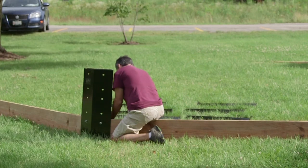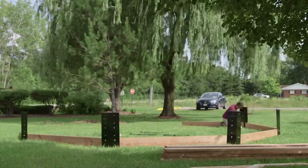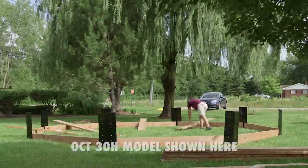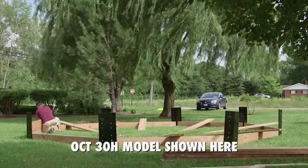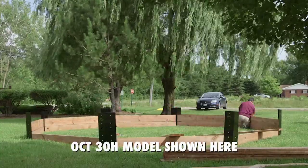Do the bottom layer of boards all the way around the gaga ball pit, and only get the nuts and bolts hand tight. Then attach the next layer the same way, building up your layers of boards — whether it's two for a 24-inch model or three boards for a 30-inch model.